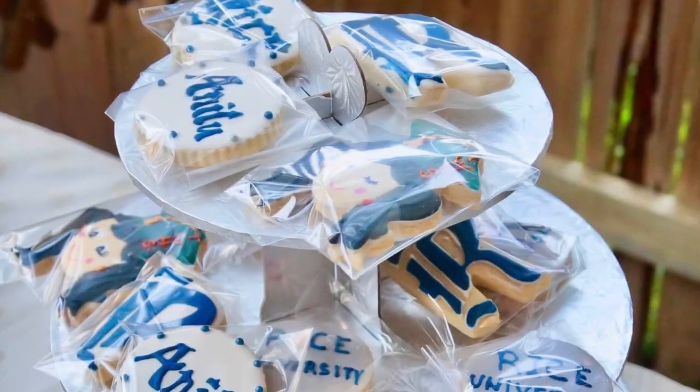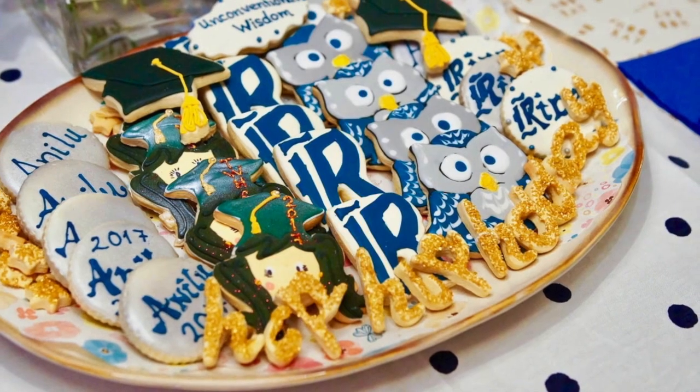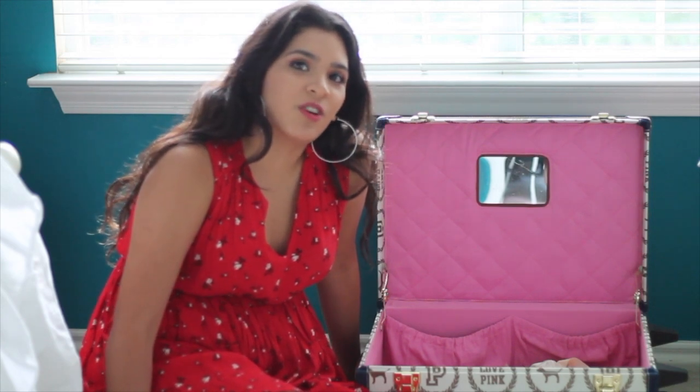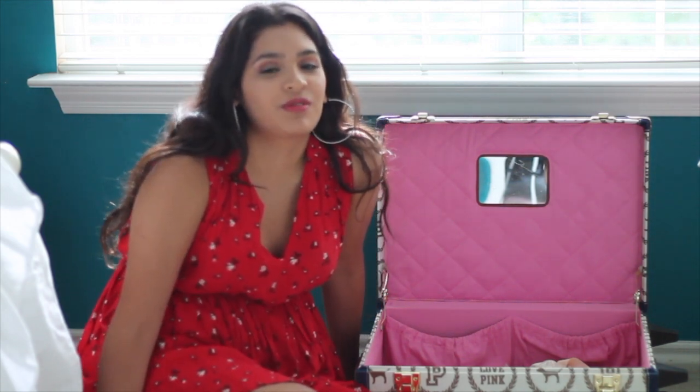And last but not least, the Cookie Couture cookies were delicious and present at my grad party. I hope you liked this video on how to decorate a ballet party using pointe shoes. Please subscribe and share with your friends and family. Thank you. Bye!